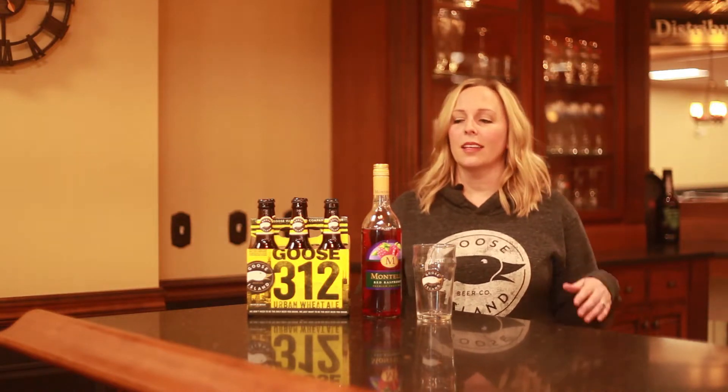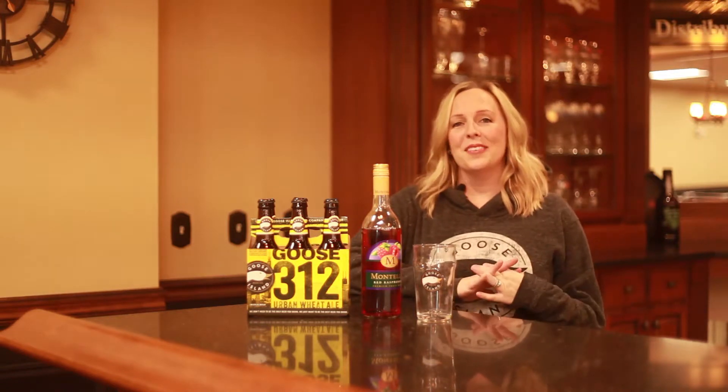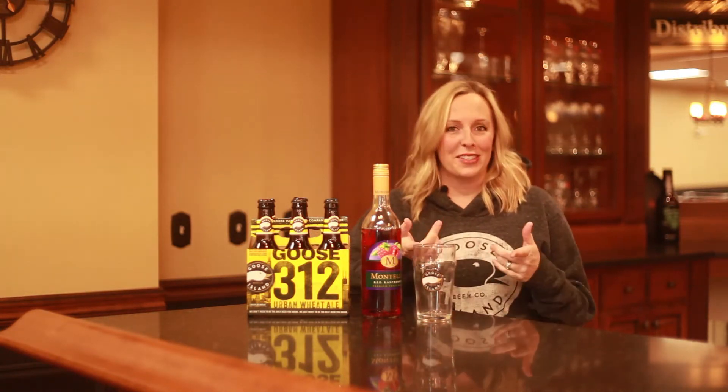What is a gooseberry, you ask? Well, it is a combination of Goose Island 312 Urban Wheat Ale and Montel Red Raspberry Wine. Not only is this a delicious cocktail, but it's also local ingredients, so we love to promote drinking local whenever we can. These are great choices for you, either by themselves or obviously mixed together.